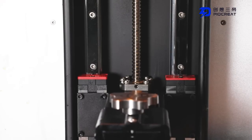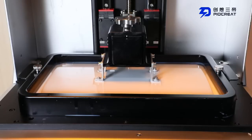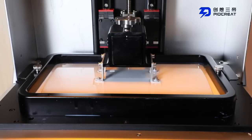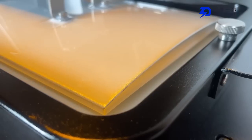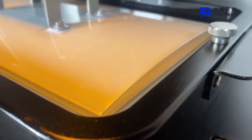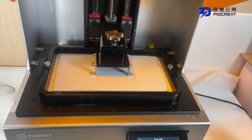The accuracy of the XY axis can reach 0.046 millimeters. The material used for printing this time is a flexible resin. The flexible resin is a soft and ductile light curing 3D printing resin. It combines low viscosity, high resilience, high elongation at break, high buffer performance, and low Tg performance, making it very suitable for printing high-precision flexible objects.